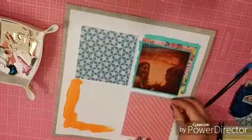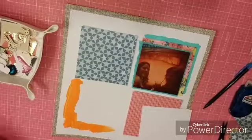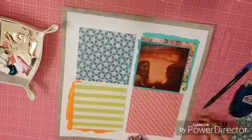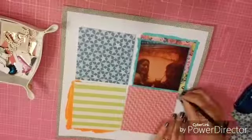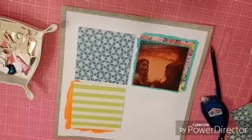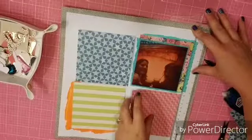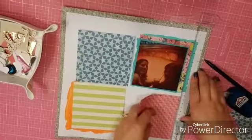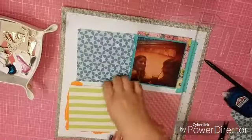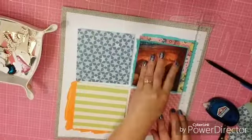I couldn't quite remember where I had positioned the squares, but I knew I had the flower at the top and the stripe on the bottom left. I popped both of the painted squares up with foam adhesive and adhered the other two directly to the background. I used my T-square ruler to line them up — normally I don't mind things being off, but the grid pattern really needs to look a little equal.